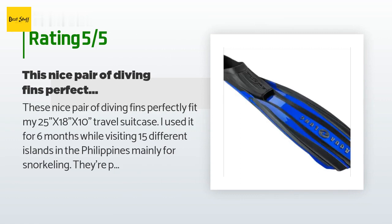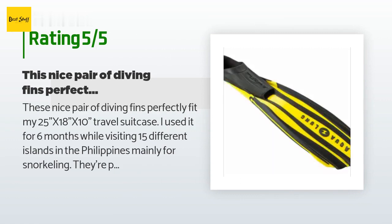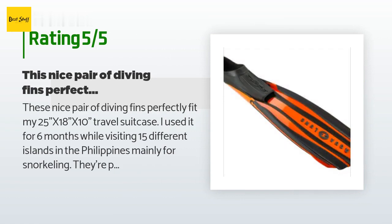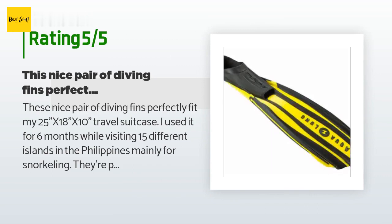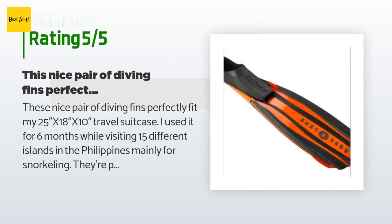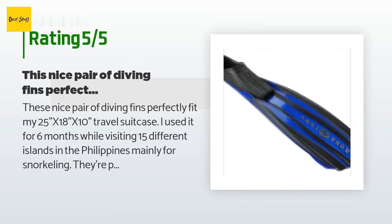A customer said: "These fins perfectly fit my 25x18x10 travel suitcase. I used them for six months while visiting 15 different islands in the Philippines, mainly for snorkeling. They're perfect for snorkeling as they have a backbone that will propel you quickly for occasional underwater adventures — close-up shots of turtles or a school of sardines. You can't go deep with these fins though, as they're positively buoyant. Be advised this product has a little weight to it compared to regular shorter snorkeling fins."